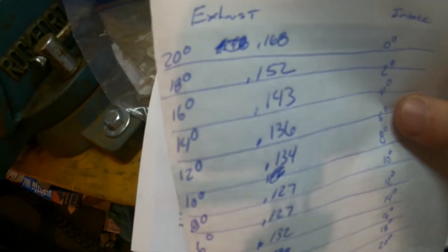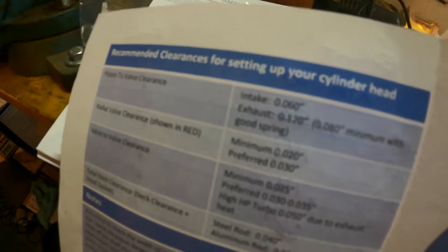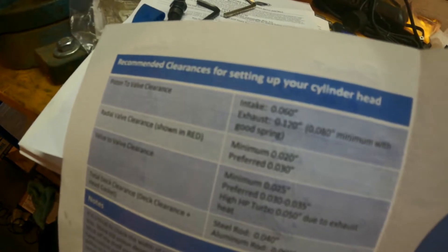Alright, so there are my exhaust readings. Going off the spec from Four Piston, exhaust minimum is 120 thousandths - or actually 80 thousandths with good spray. The tightest it got was 127 thousandths, so we are good on the exhaust side.